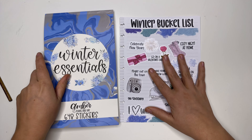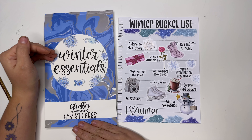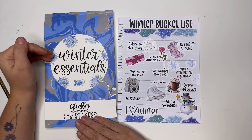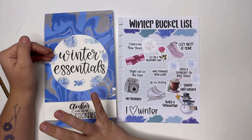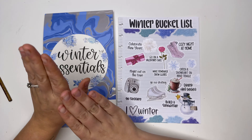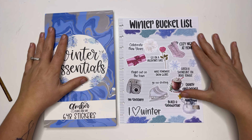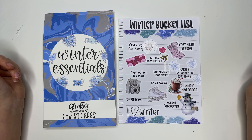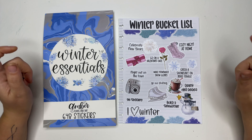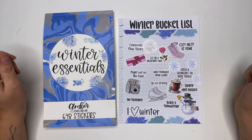As a reminder, Winter Essentials releases this Friday, November 24th at 8 a.m. Mountain Time, and that is the same time the Black Friday sale starts — 50% off site wide, minus Winter Essentials, the advent calendar, and sale items. This is a great opportunity to merge your orders and save on shipping. I really hope you guys enjoyed this video — this winter bucket list is so fun, I cannot wait to check it off all season long! If you enjoyed this video, give it a thumbs up, hit that subscribe button, and I'll see you next time, bye!